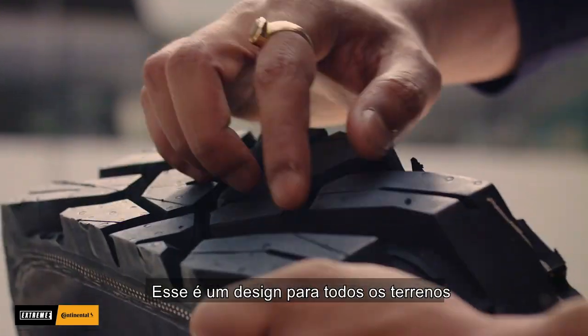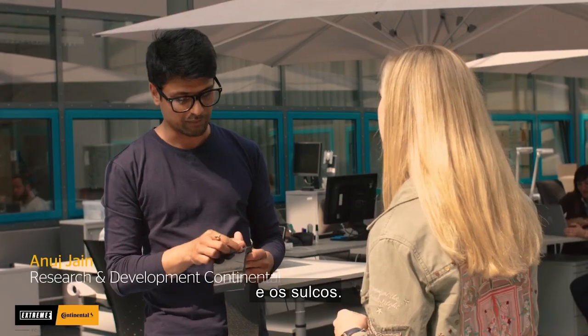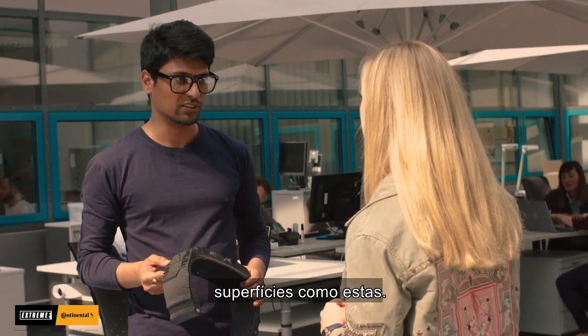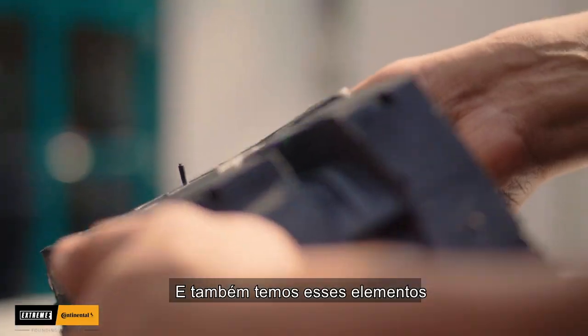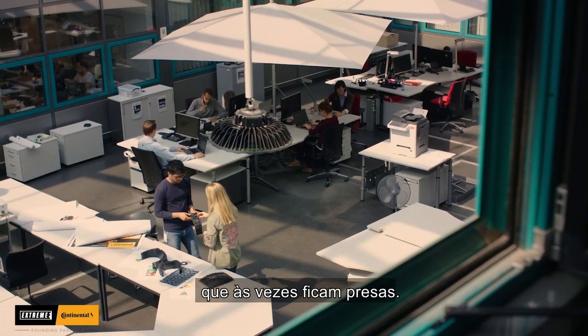This is an all-terrain pattern because of these big blocks and also its off-shoulder design, and from the ribs on the shoulder, it is perfectly optimized for such surfaces. And there are also some tex and stone bumpers, which we call it, just to bump out the stones which get stuck sometimes.